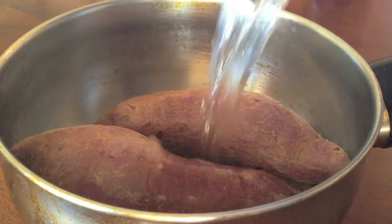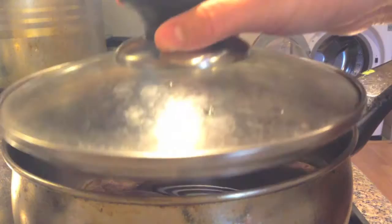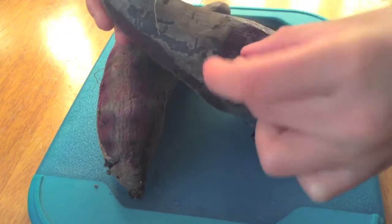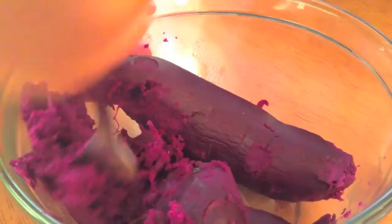You want to boil two purple sweet potatoes for about 20 to 30 minutes in some water until when you stick a fork in it, it feels soft and you can poke through it. It should look like this when it's done boiling. Be careful when you try to peel off the skin because it will be hot.